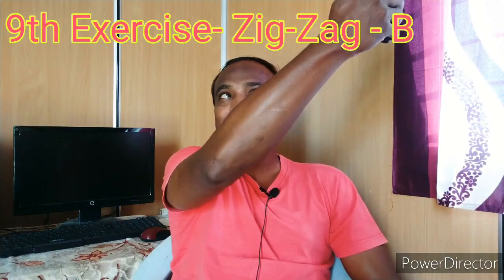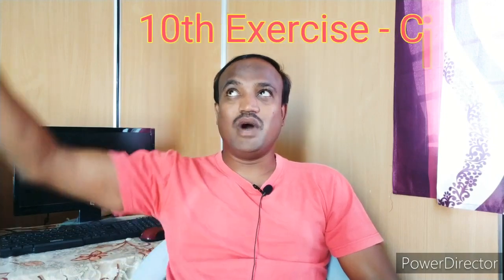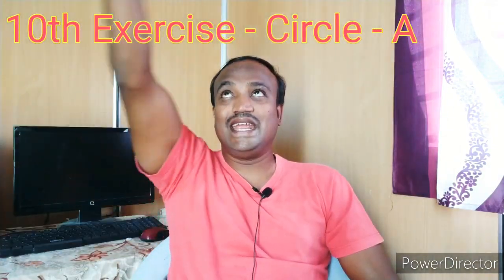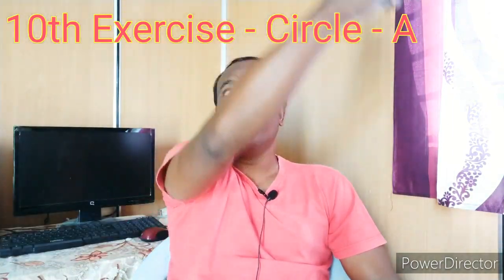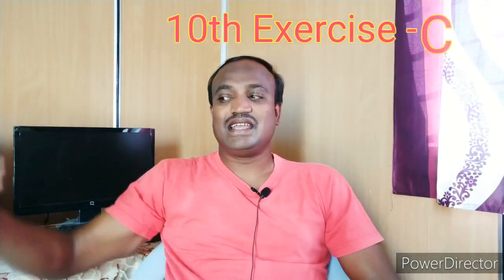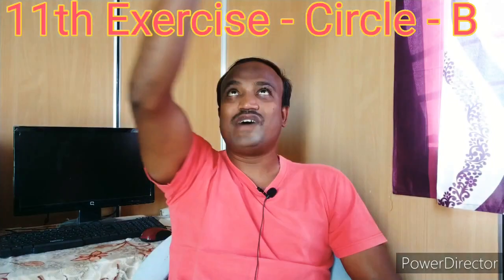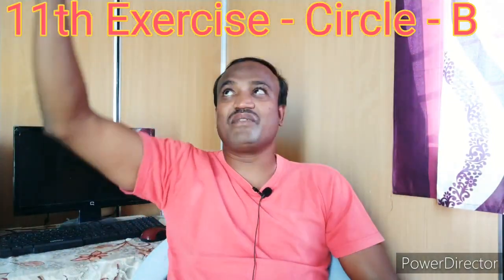Now make a big circle, friends. Do it clockwise. One, two, three, four, five, six, seven, eight, nine, ten. Now anti-clockwise. One, two, three, four, five, six, seven, eight, nine, ten.